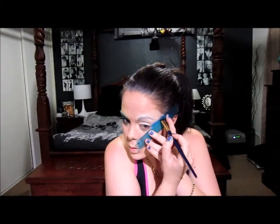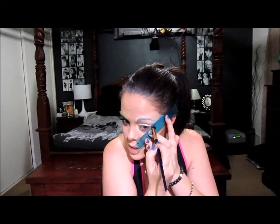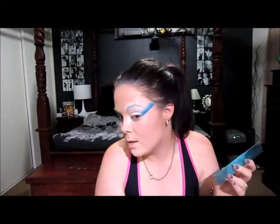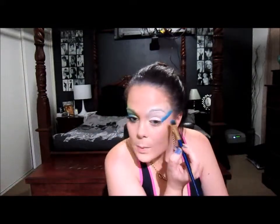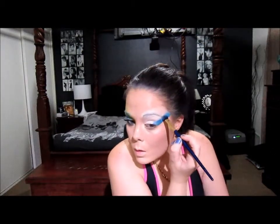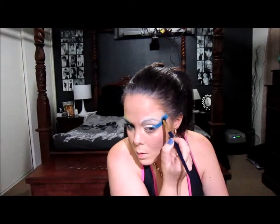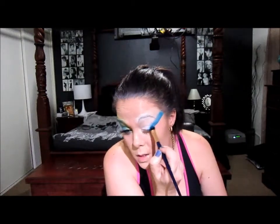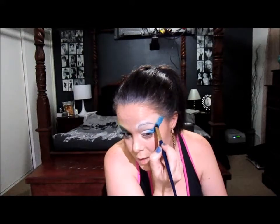We want it to be most vibrant here - that's why you'll notice I'm kind of pushing it into the skin. So the next thing I'm going to do, I'm going to take some more of that blue eyeshadow and just build the colour up some more, and then just slowly start fading out the colour.